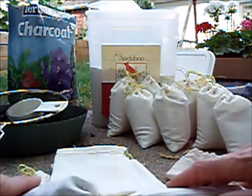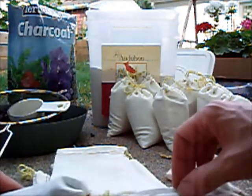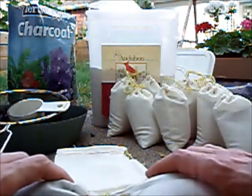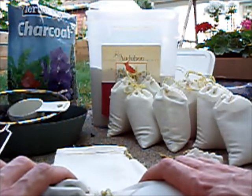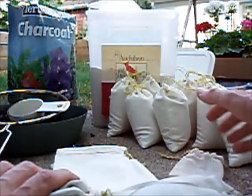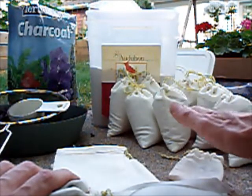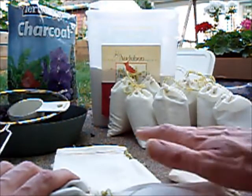Hello guys, it's Dove again. Today I wanted to talk to you about rainwater contamination and what you can do about it — at least try to do about it. This is rainwater that you're using for your plants, not for drinking. A lot of people are concerned about the contamination from the Fukushima disaster, and I really don't want to water my plants with rainwater that has radioactive isotopes in it.